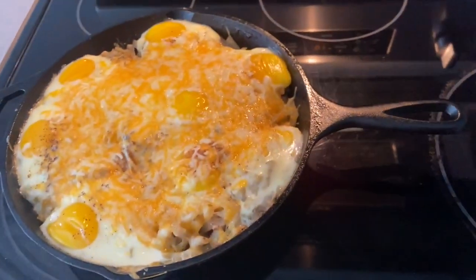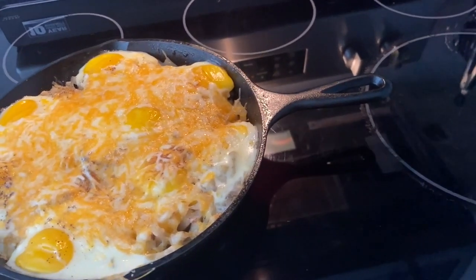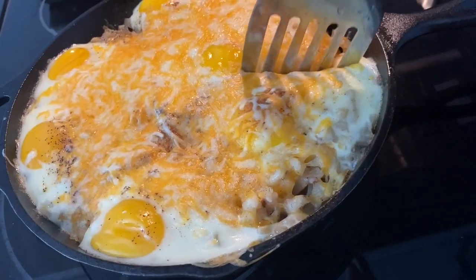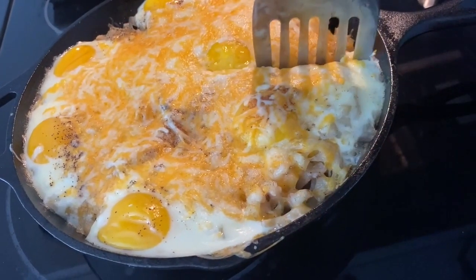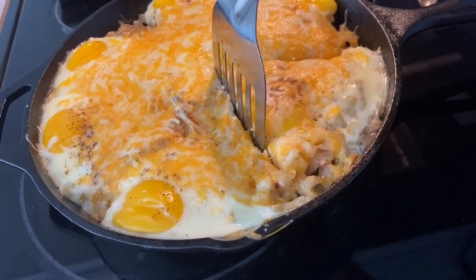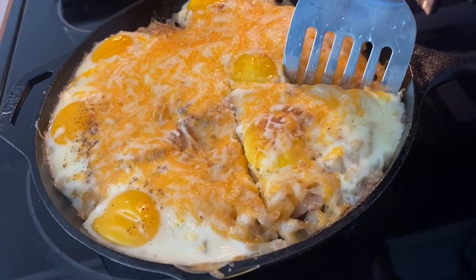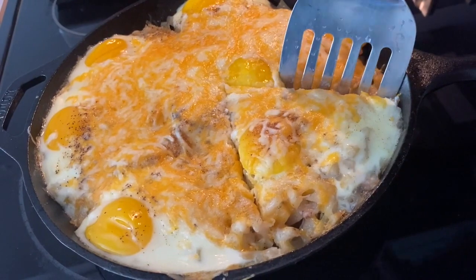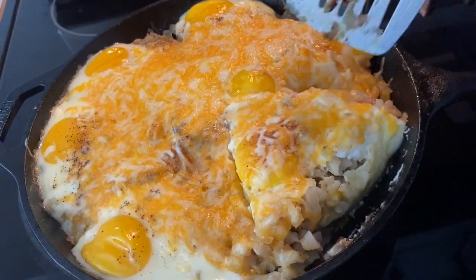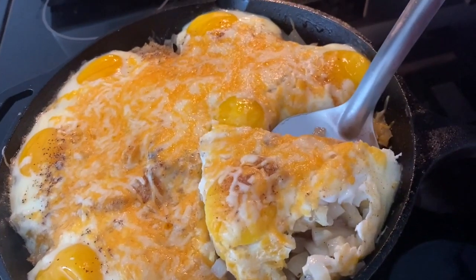Ready to be eaten — look at this guys, so beautiful! This is my grandmother's cheese and egg over potato sloppy, ready to be eaten. Look how delicious this looks! When I take it up, the potato is all cooked inside — it is soft and nice, guys. Look at that!